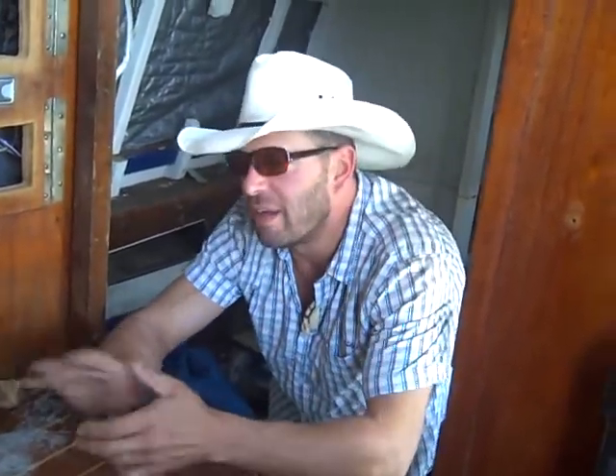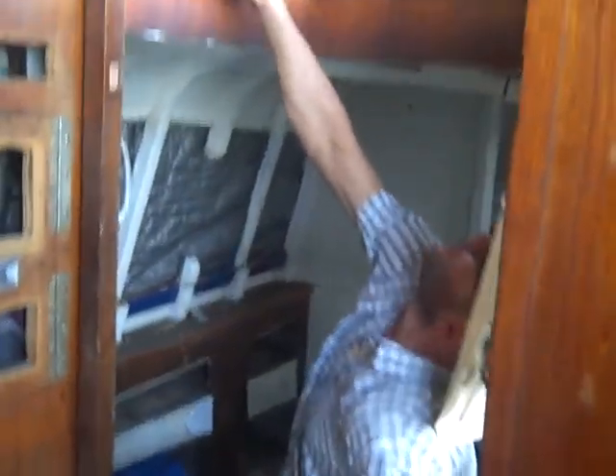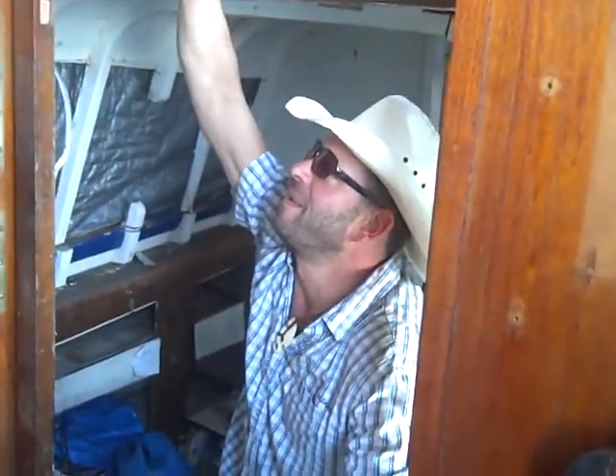It has a huge history. It was used by the Sea Scouts, used by a couple of divers. It has utility up the sound, and this boat could be used for pretty much any project you want, including a party boat, which is pretty much what you do every time you get out on the water.